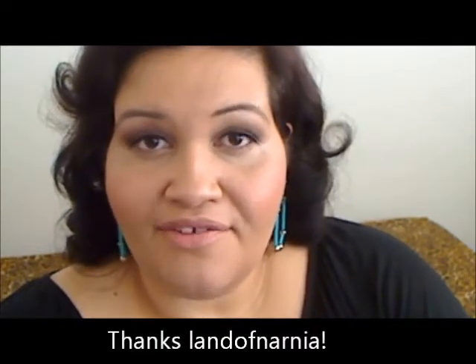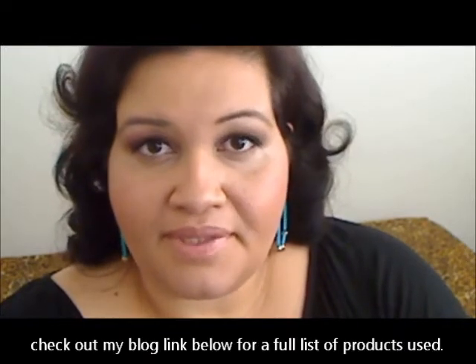Hi everyone, I'm Elisa Lamour from New Pollution Designs and welcome back. Today I'm doing a viewer request by Land of Narnia, and she was asking if I could do a look with matte shadows and just give some tips and tricks.